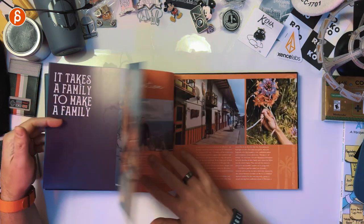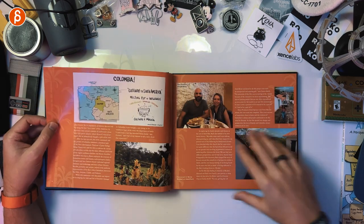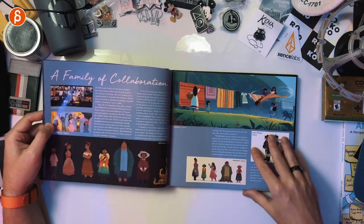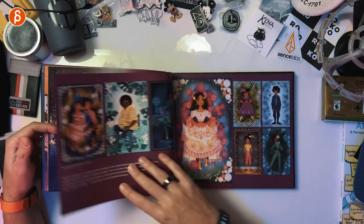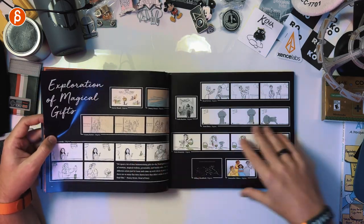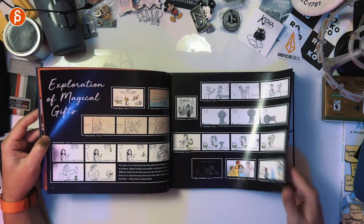Oh, I love these already. A file of inspiration. Bit of an intro. Early character explorations here. A family of collaboration. Wow, these are cool. This is going to end up being less of a book page-through than a reaction video. Got some boards — always love seeing these.